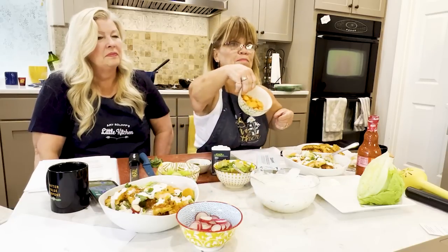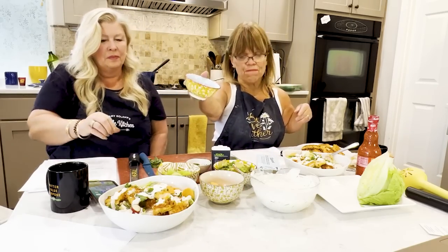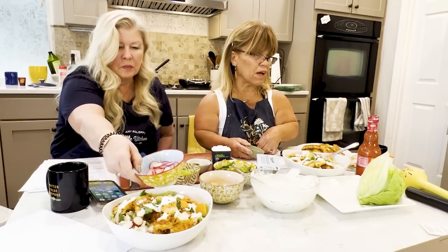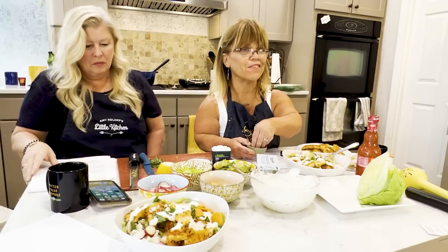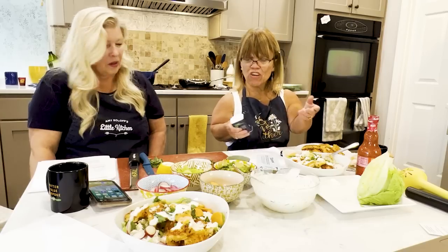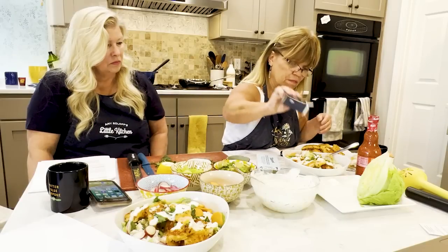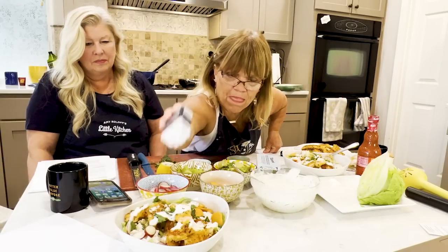I've got my celery chopped. I went ahead and did avocado — I love avocado. Went ahead and sliced up the carrots, and did the radishes. The one thing I forgot to put in my sauce was the chives. If you forget to put the chives in the sauce, no problem — you're going to sprinkle them on the salad anyway. I forgot dill too; I couldn't find fresh dill, so I just used dry dill.